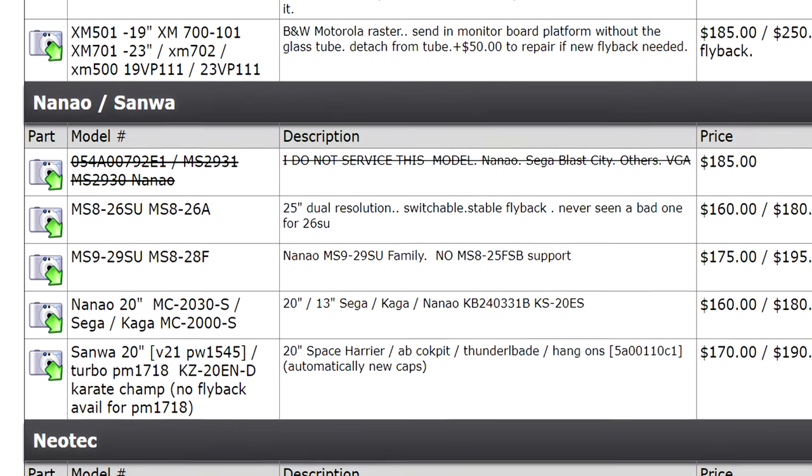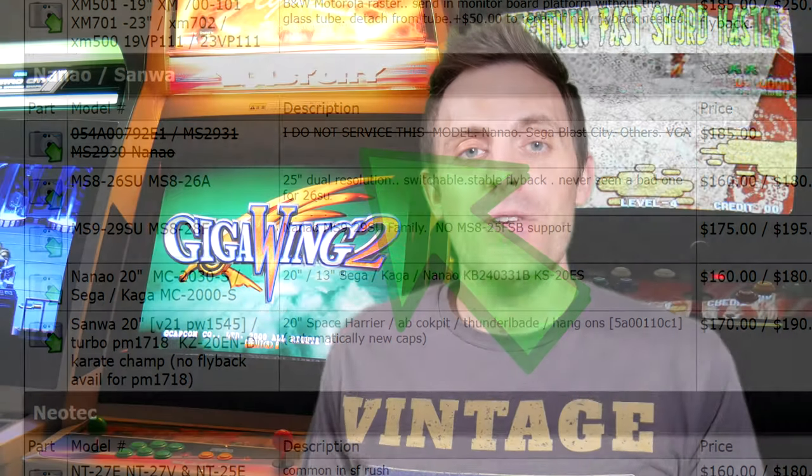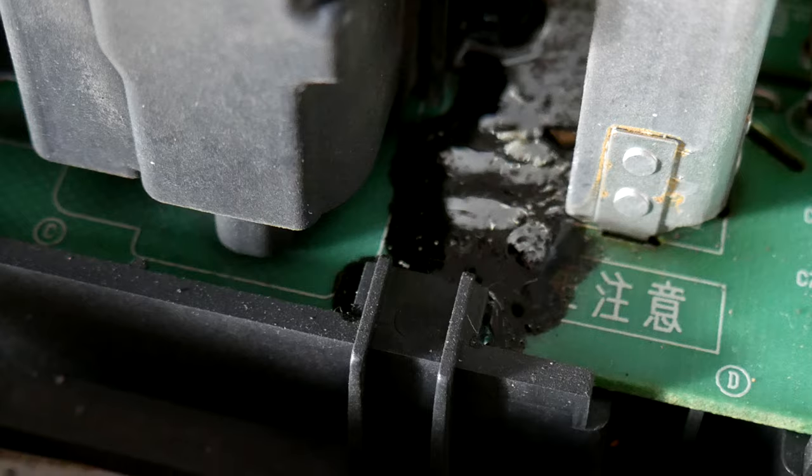I can only assume why that might be. Maybe it's a lack of parts. Maybe it's the black goop he's tired of dealing with. I don't know. I sent Chad a message and asked if he'd be willing — this monitor chassis is fully working as of today, it just has the black goop on it, and I would like to have it recapped. Unfortunately, I just never heard back from Chad.